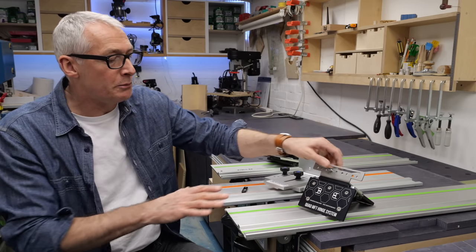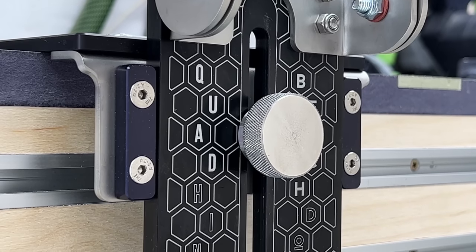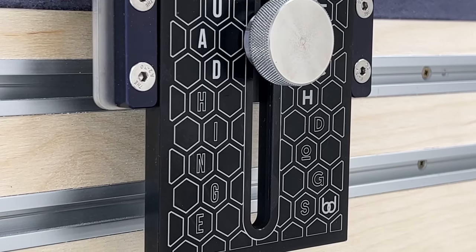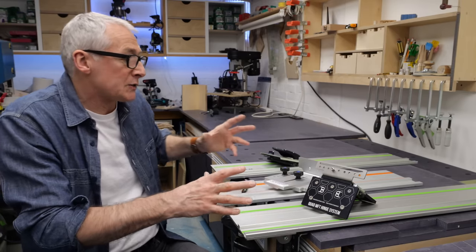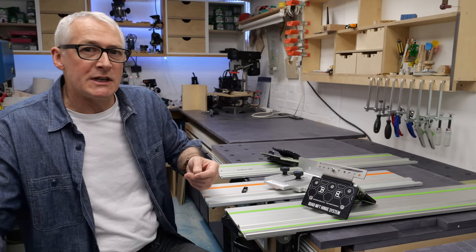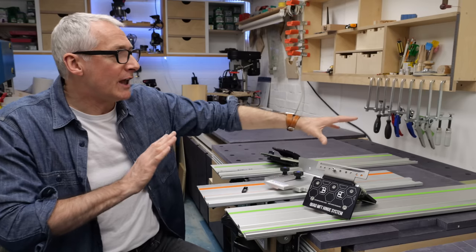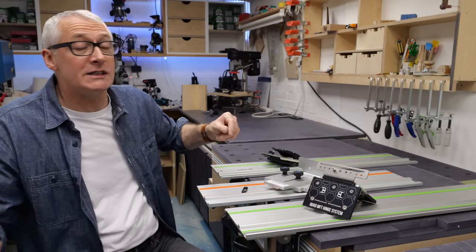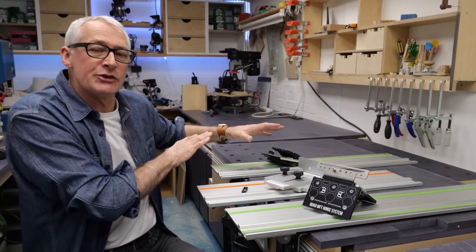And kind of between those two, we've got the new BenchDogs Quad MFT Hinge System. Different to the others in that it works directly off the holes in your MFT rather than the extrusion, giving you a little bit of flexibility. It means that anybody working off a top on trestles or a centipede-type support can actually have a hinge system, and it works with a wide range of guide rails as well. As always, you pay your money and take your choice. If you're working off an MFT slab or top on trestles, the BenchDogs one will probably be for you. If you're working off a real MFT and want to keep your bench surface as clear as possible, then perhaps the Dashboard one is for you. Or if you're on a tight budget — and this is something you don't get to say very often — the Festool one may well be the one, just bear in mind its restrictions and limitations.